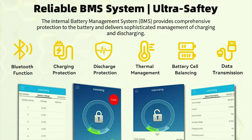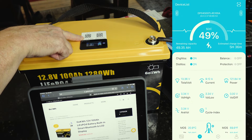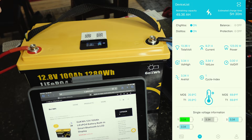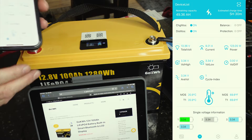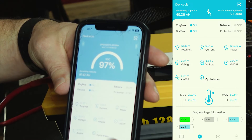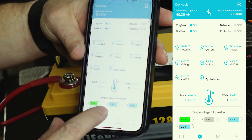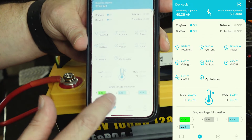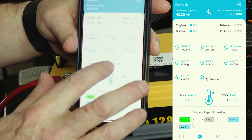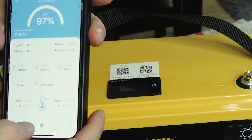On LiFePO4 batteries, voltage is not a very accurate indicator at all. This monitor is built into the BMS, so it tells you the actual state of charge. All of their models have the JBD BMS, which is fairly good. With the Bluetooth, you've got a QR code you can scan to access the app, which gives you all the same information — a little more detailed. It shows what current is currently flowing, how many watts are going in or out, and information on all four individual cells in the battery, so you can see if they're all balanced.